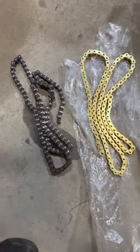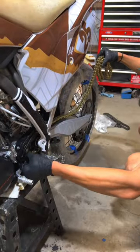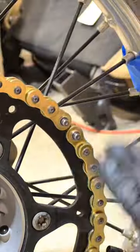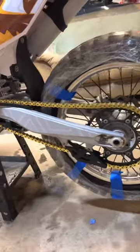In the previous video you saw us remove the old chain from the dirt bike, and today we're installing a new one that matches the color scheme better. Installation is as simple as running it through the chain guide, putting it over the front sprocket, and lining it up on the rear sprocket. The worst part is just getting the master link and the clip in there, but once we get that done, I'm absolutely loving the look of this X-Ring chain.